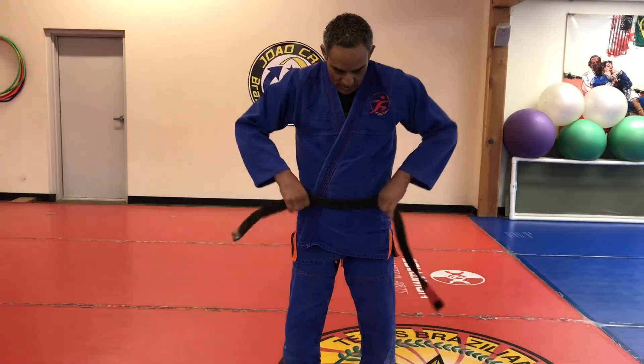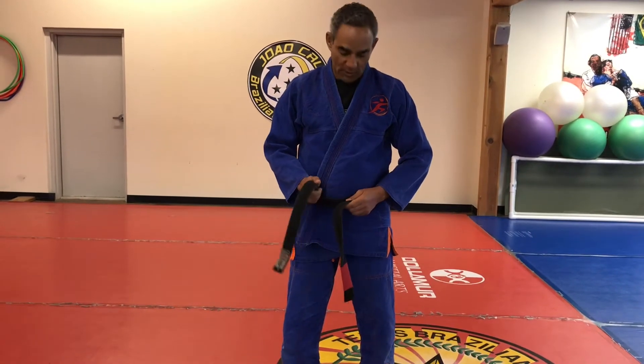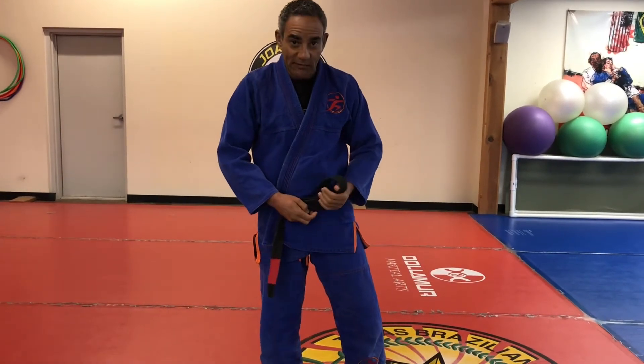Move your hands around, bring it back. So hold the two ends — the right hand, you're going to go over the left hand and grab these two parts of the gi that's folded.